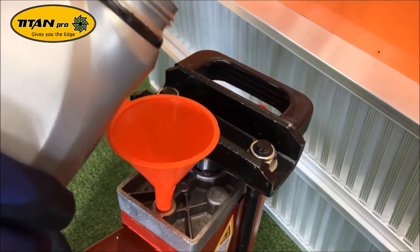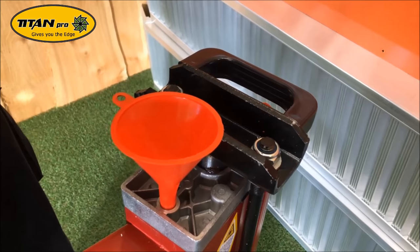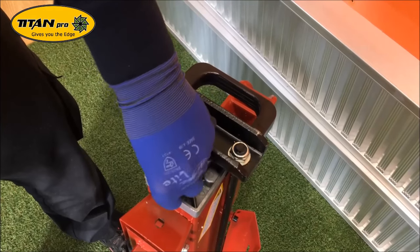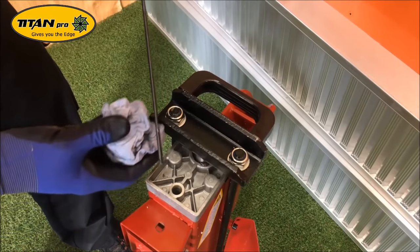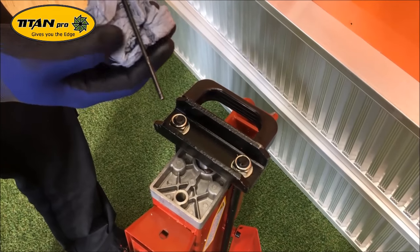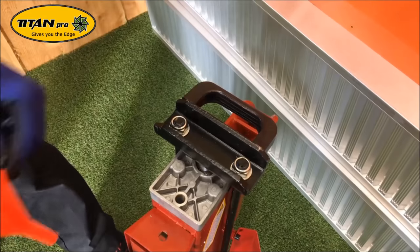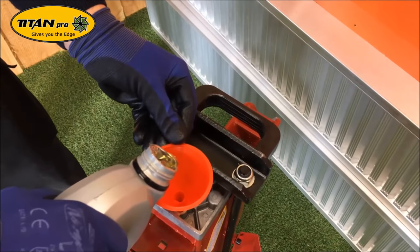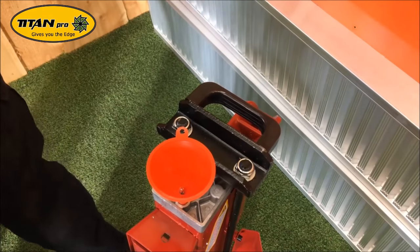It's better to pour a little bit in, checking it two or three times, than it is to pour one big load in. So I'll just check it — putting two little bits in, it's just below the mark. I want to get a little bit closer than that, so put a little bit more in. Just a little bit every time, if you really do not want to go over.